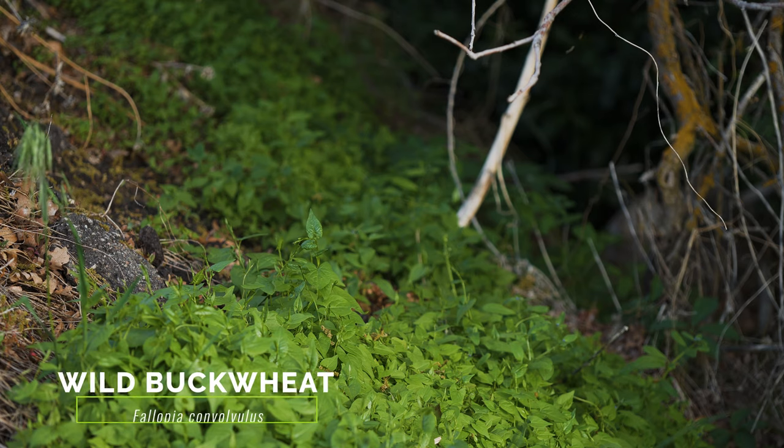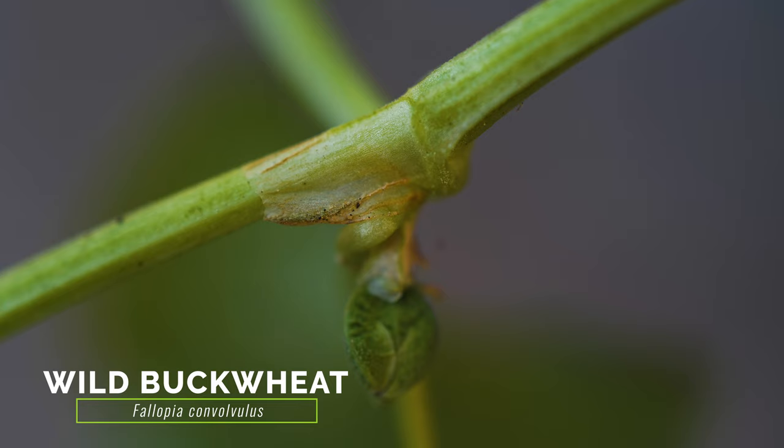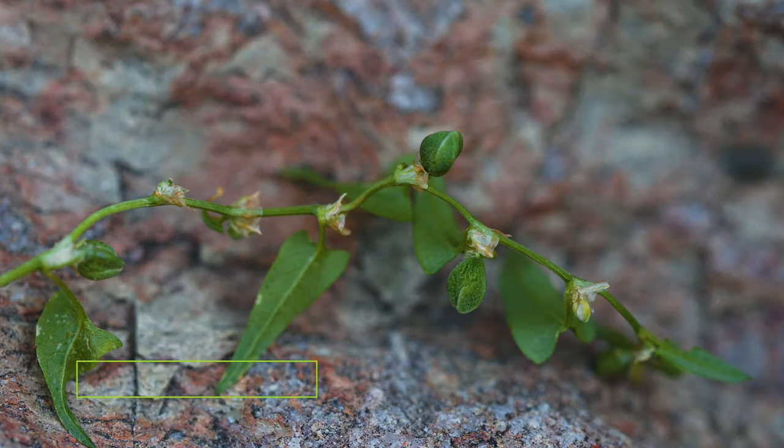The exotic wild buckwheat is another similar vine. Its leaves are more pointed than field bindweed. It has a papery sheath that encircles the stem at the base of the leaf, and its clustered flowers are small and greenish-white.